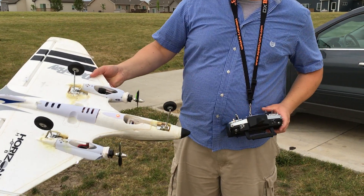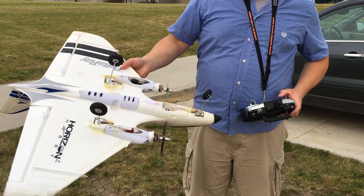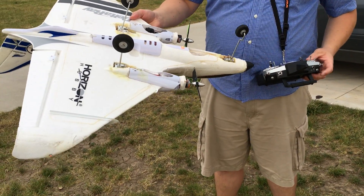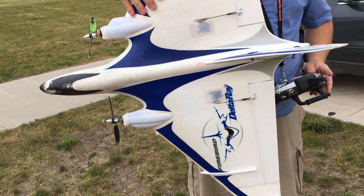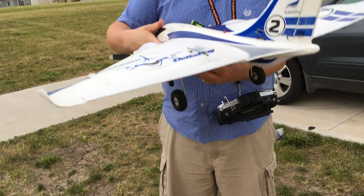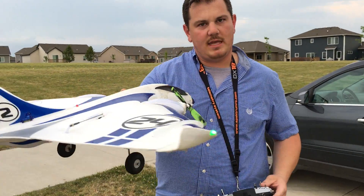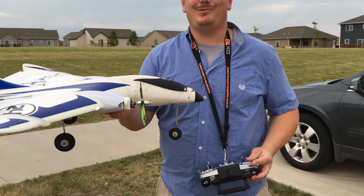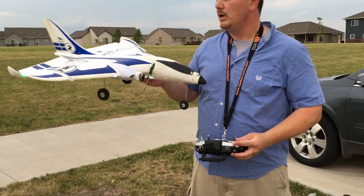We also have a flapper on spoiler-on configuration. The idea is when you land you can immediately deploy these and they will lift the nose up — it's really sweet. I've only gotten it to work like one time.